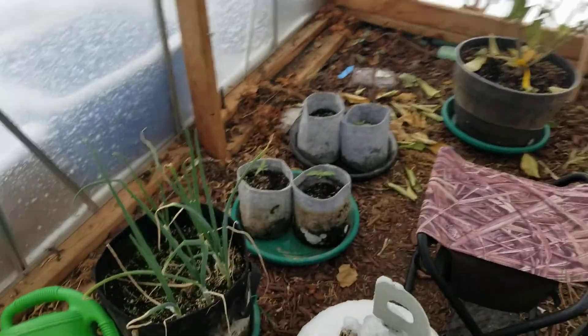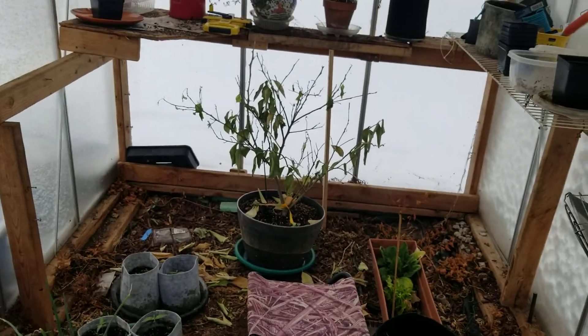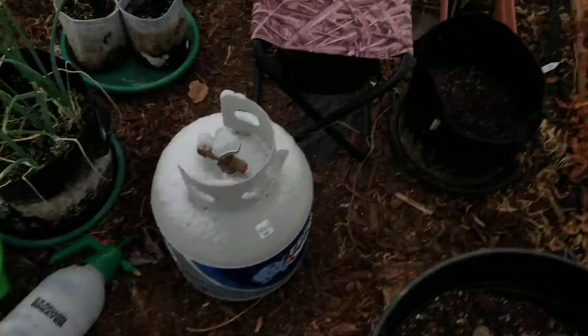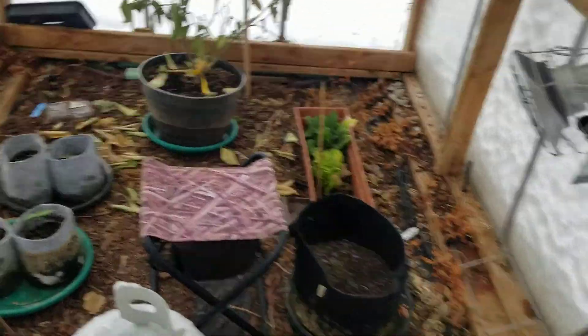I should have used caulk to seal all these openings — I'll probably go and do that later. But it's still holding, and it's actually insulating pretty well. What we're going to do next is just keep this snow cleared off of here, and I'll generally turn on the heater, but I may not — everything seems to be doing all right.